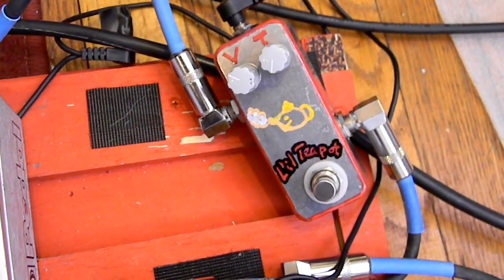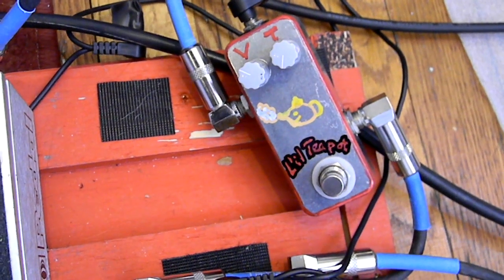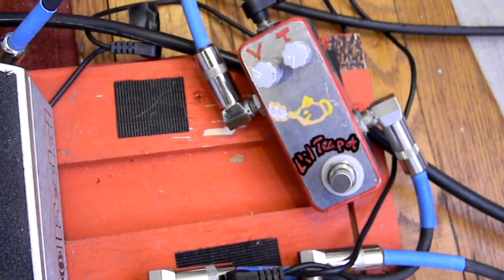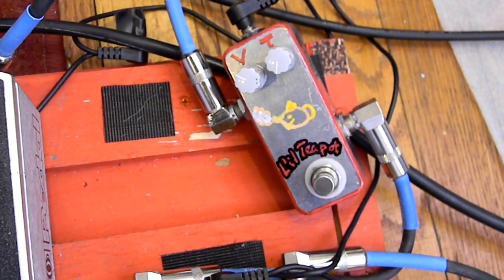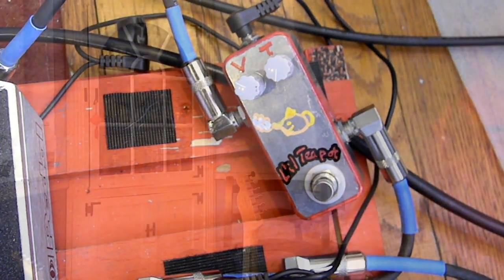So this is the first pedal — it's the Little Teapot. It's a treble booster with a tone knob. These are the settings I'm going to start on. It's just about unity volume, and the tone knob is rolled back to the smallest capacitor, which is the most treble.